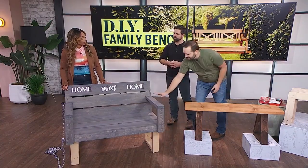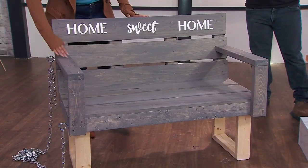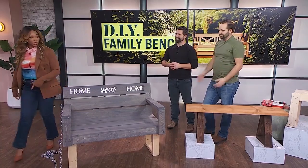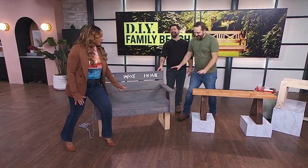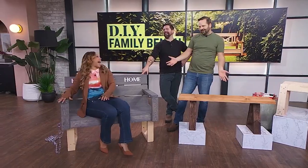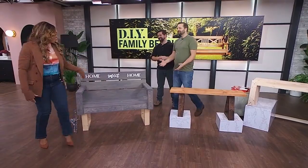Once you've done that, you just screw on some arms, slap some stain on it and it's ready to go. The stain looks lovely. This is made for TV slightly — we put some temporary legs on; these aren't real legs.